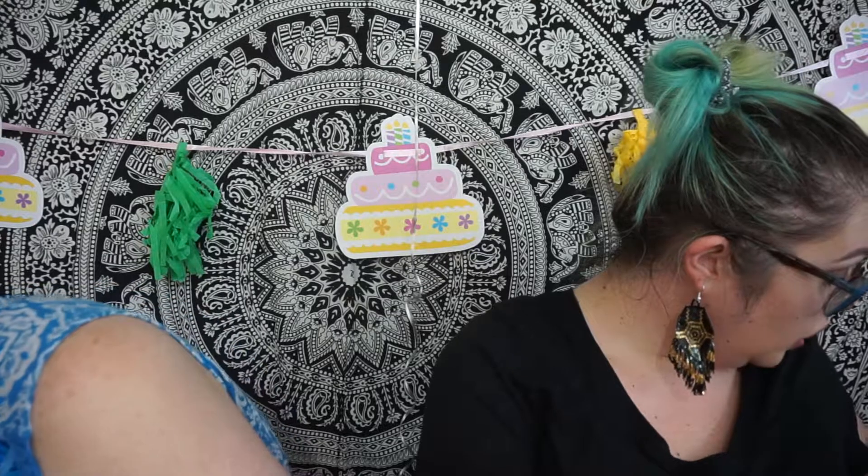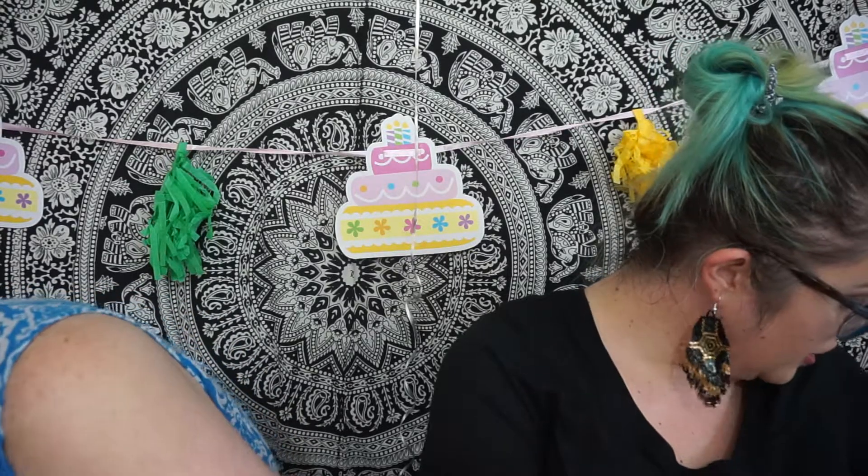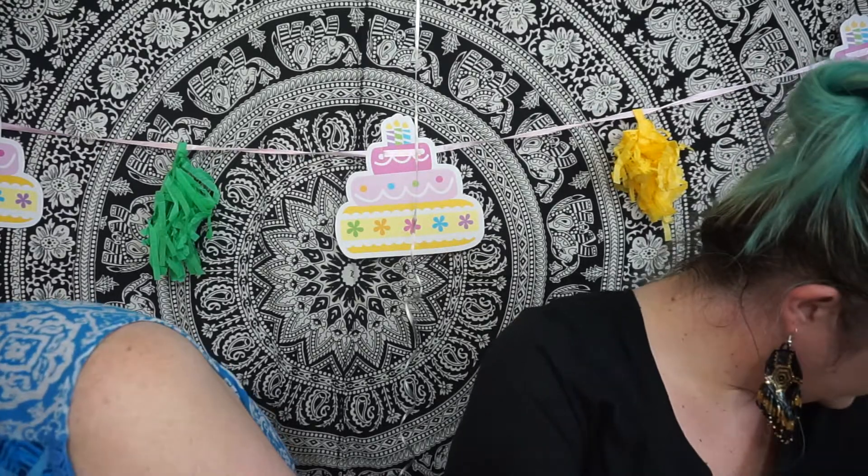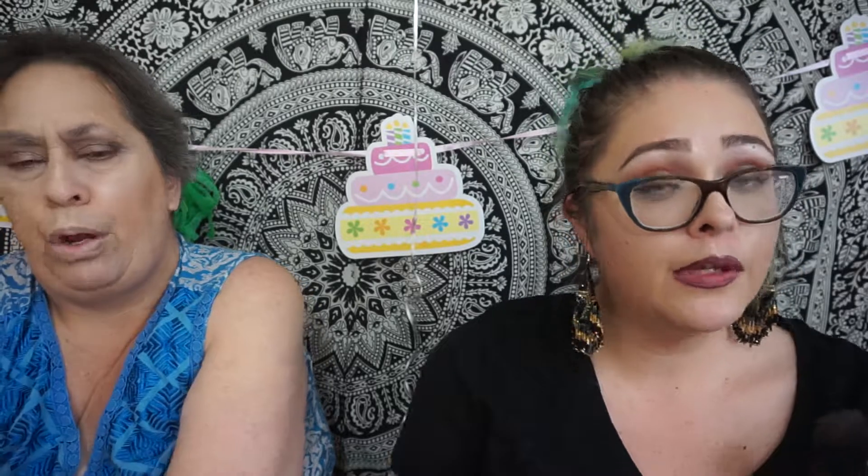Now we're going to put some blush on her. I have a Sleek blush — where'd it go? Lots of people think my mom has a cold but she actually has asthma and that's how bad it is. We're going to take this Sleek blush in the color Antique. We need my mom to stop yawning and smile a little.